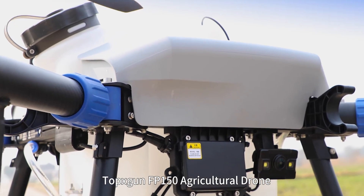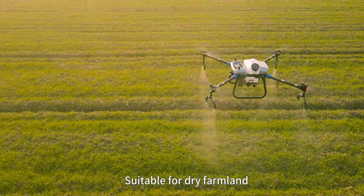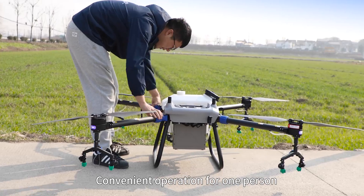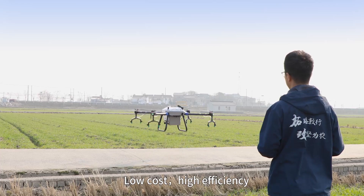TopkaScan FP-150 Agricultural Drone — suitable for dry farmland, small fields and family farms. Convenient operation for one person. Easy to move and transport. Low cost, high efficiency and powerful strength.